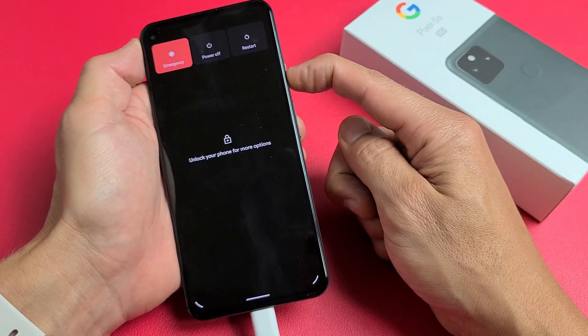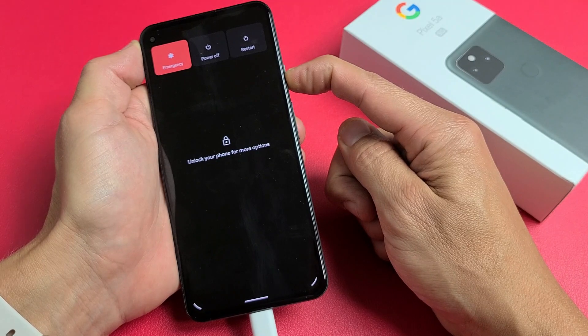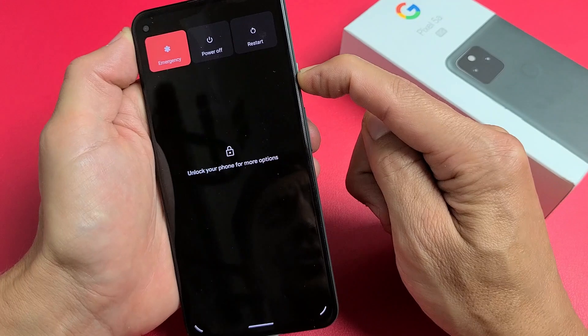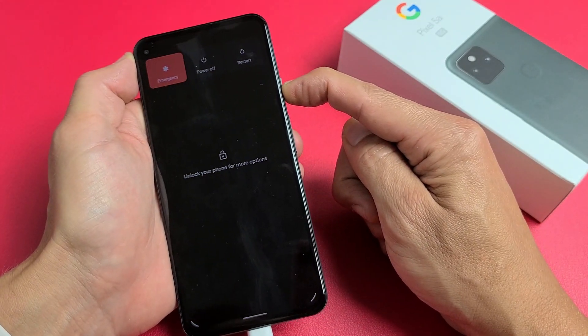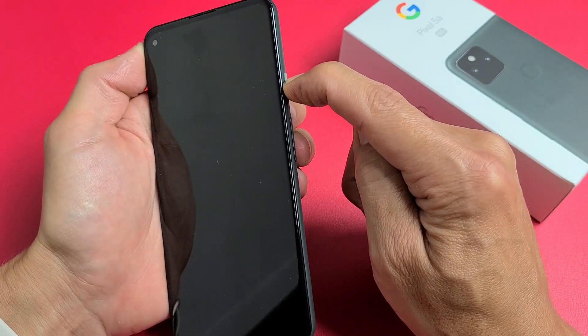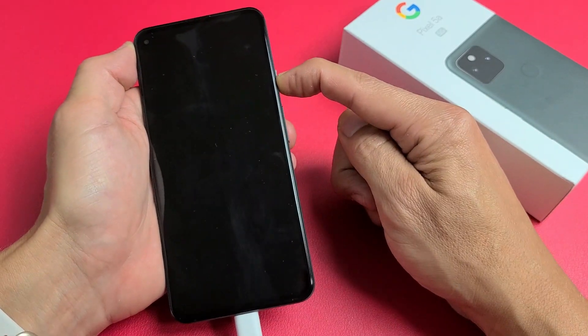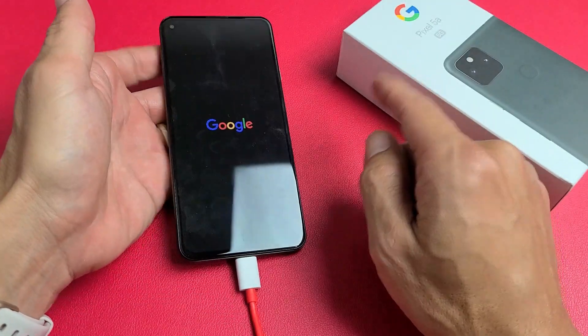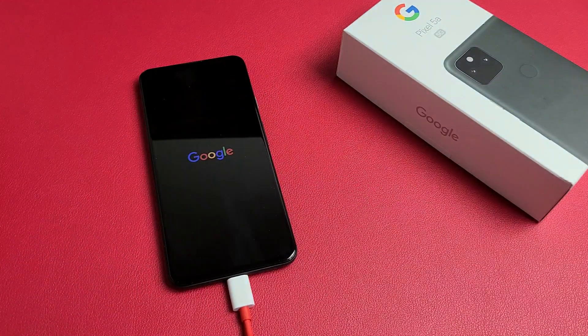Press and hold that power button — do not let go until we see that Google logo appear. Don't worry about what's happening to the screen; let's pretend it's totally black. I have no idea what's going on, I'm just holding on to this power button hoping for a Google logo to appear. There it is — go ahead and let go. And now hopefully you are up and running. If not, we're going to go to the next possible solution.